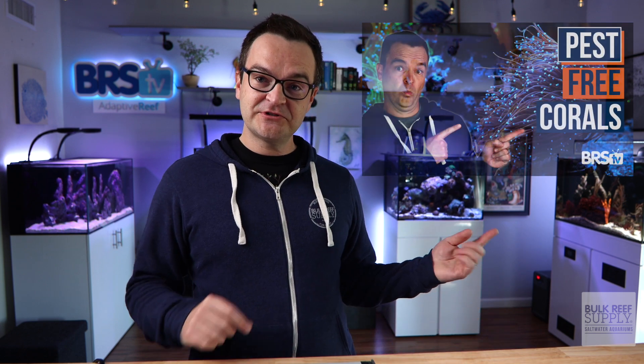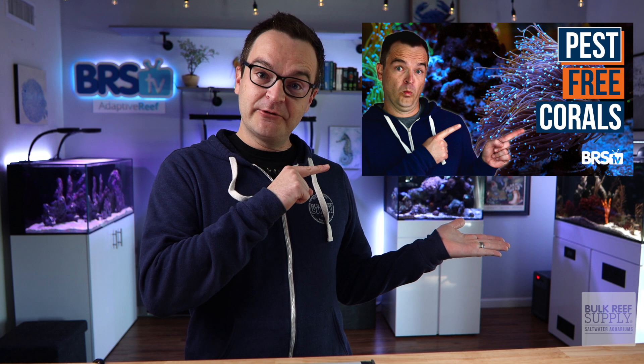Hello there to all of my fellow and future hobbyists. My name is Matthew. I am your BRS beginner guru. This is episode 44, part two, how to dip your corals. If you didn't watch the first video, which will be right here, I highly recommend watching that one first because it will get you ready for this video — how to dip your corals.